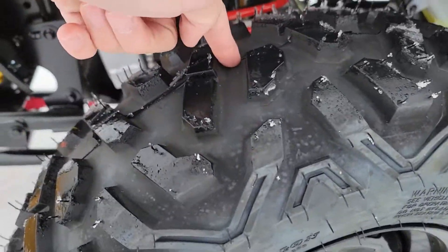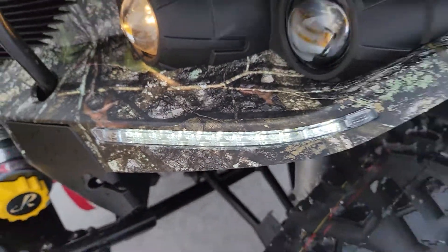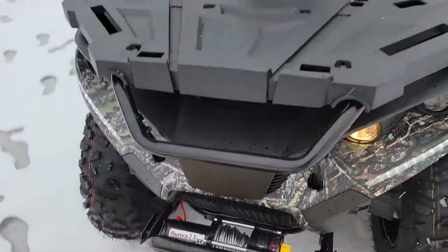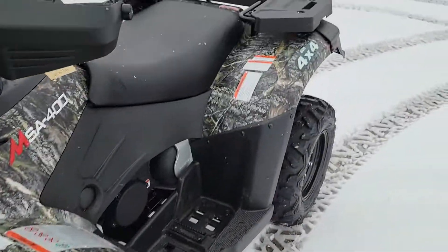Nice super knobby tires with lots of movement on the shock. You also have your LED lights in the front, along with a nice rack in the front and the back as well.